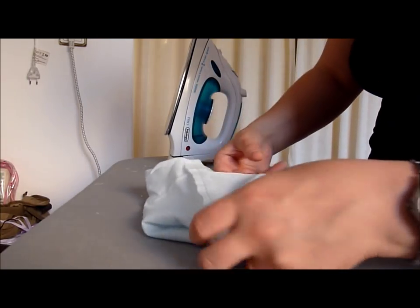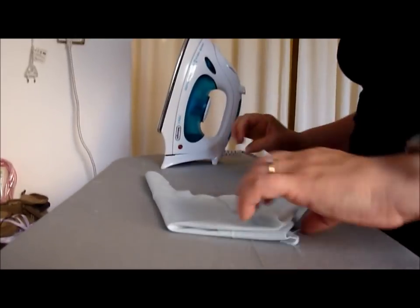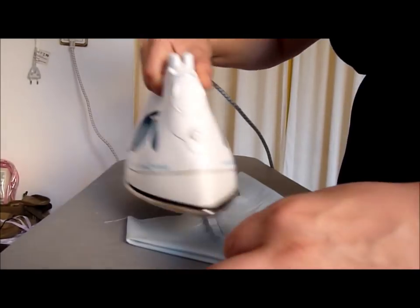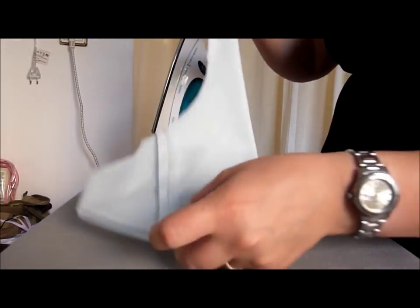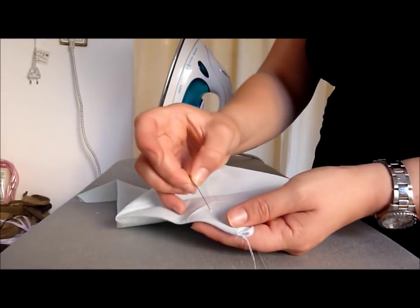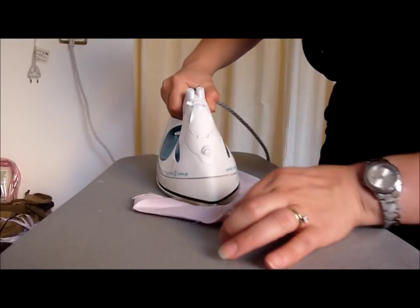Place the seams exactly on top of one another and iron the pouch into a point. Stitch across the two corners, iron the stitched corners inward.